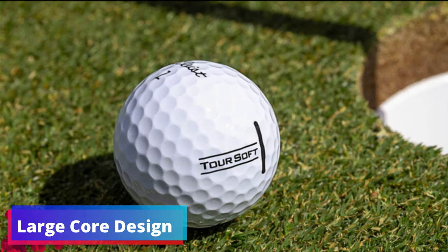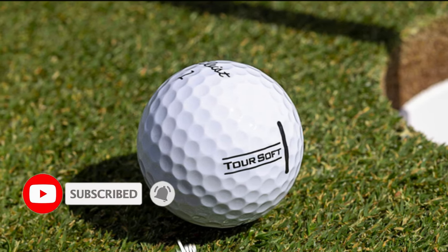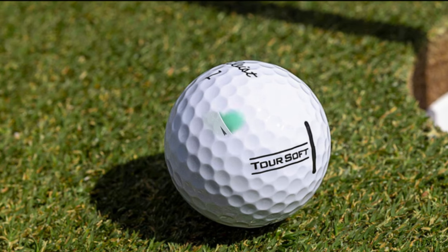Large Core Design. At its heart, the TruSoft features a large core that's designed to provide a responsive feel. This translates to better energy transfer from club to ball, offering seniors that feedback which enhances the overall playing experience.